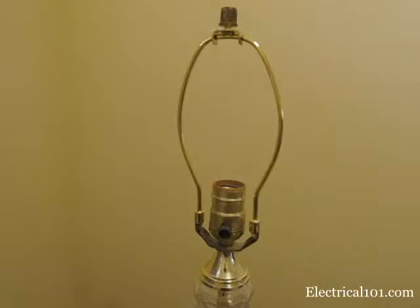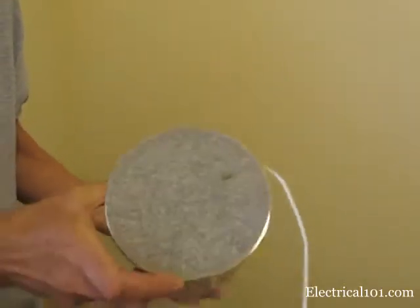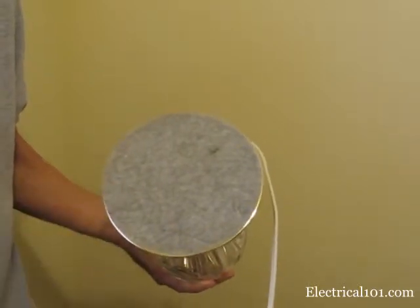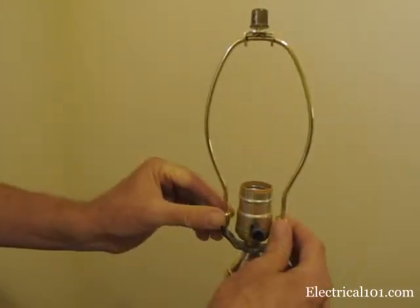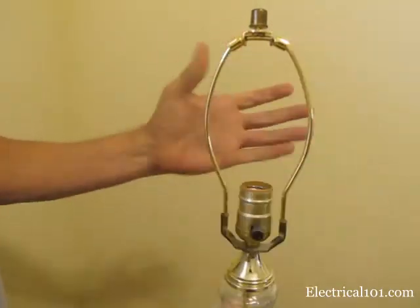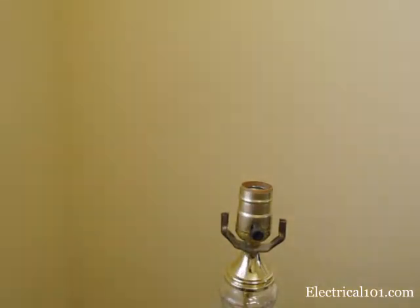Some lamps have a felt cover to protect against scratches. If you are replacing the whole socket assembly, you will need to remove this felt cover in order to access the threaded pipe inside the lamp. Make sure the lamp is unplugged. After removing the shade and the bulb, remove the harp by lifting the fasteners to the top of the harp, then squeeze the harp and lift up from the base.